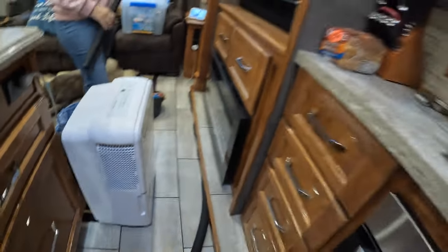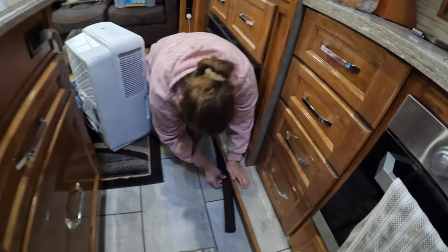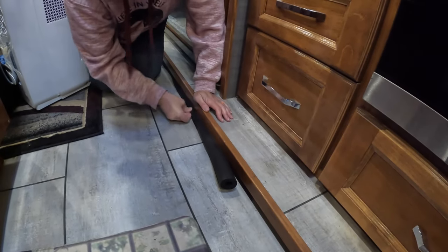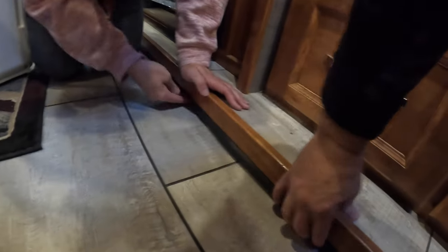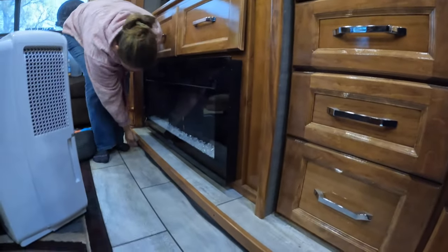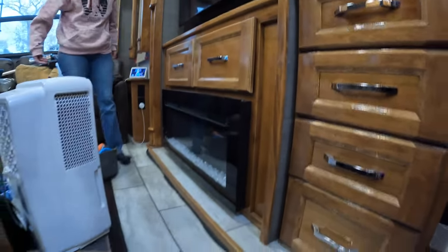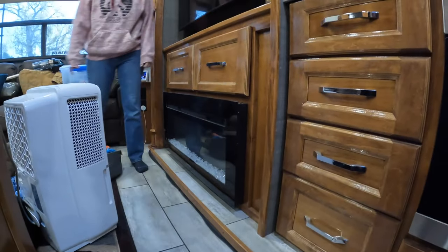I'll have Beth finish tucking this one in. Basically this guy will just roll in place and then you can tuck it in. When you get by the rollers it's a little tight, but you can actually roll the bottom and kind of just tuck it in. We're going to be here for an extended time, so when we move we'll pull these guys out — there's nothing to adhere to. You can see we have a little bit of a joint there — just pull it down so the joint butts together. That simple.